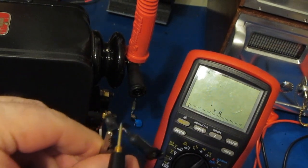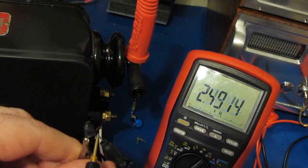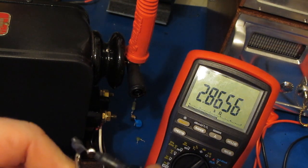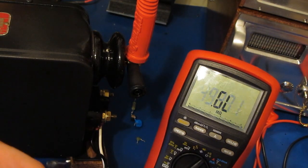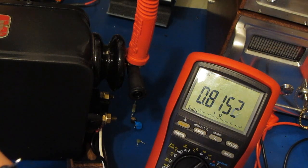This is across our PTC. You can see the resistance has gone up a little bit — of course it's hot right now. Measuring across the resistor as well as the PTC, you can see about 2.8K. Straight across the resistor, this thing is pretty hot — about 820 ohms.